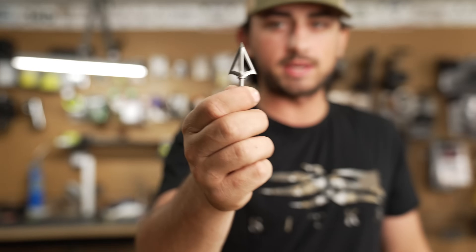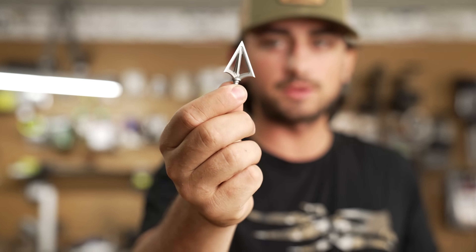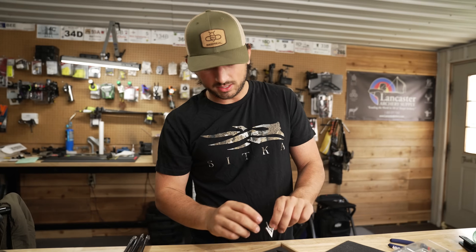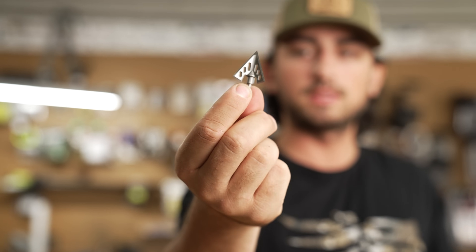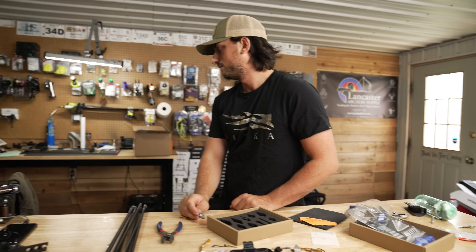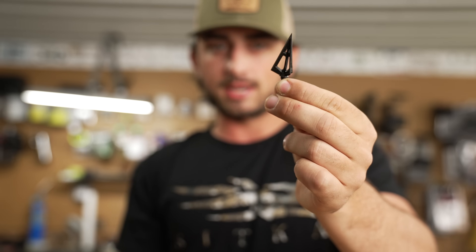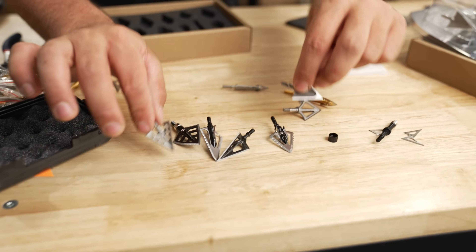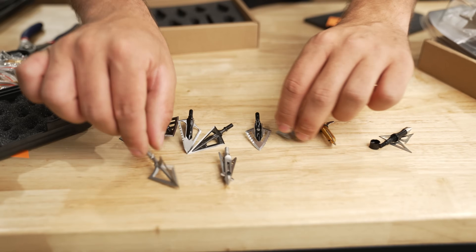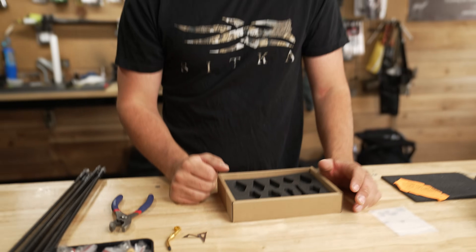And then this one is almost like the Allen broadheads but it looks like a G5 — 100 grain, with a little laser mark. This one looks like a QAD Exodus, a little different design but it still has those wings and ventilation. QAD Exodus knockoff. Look at this — we've got carbon copies of pretty much most of the major broadheads out in the world. This whole kit was $20 for all these, and so far they're all pretty much garbage.